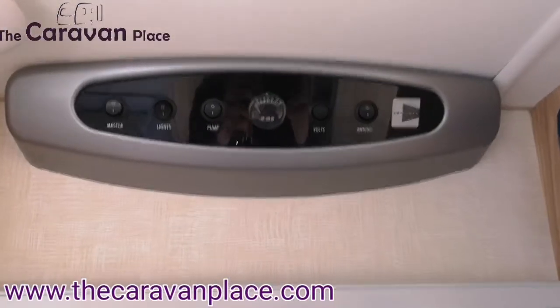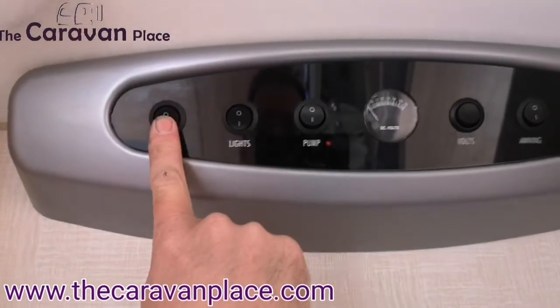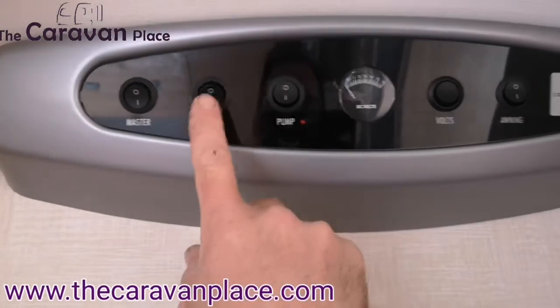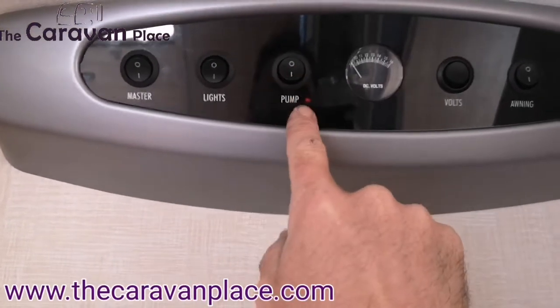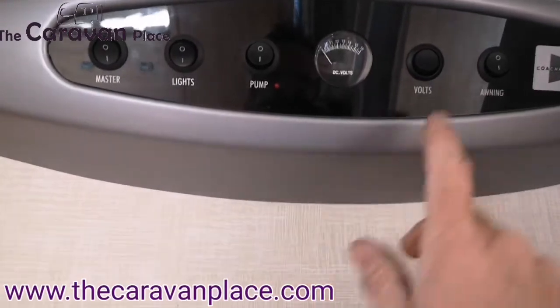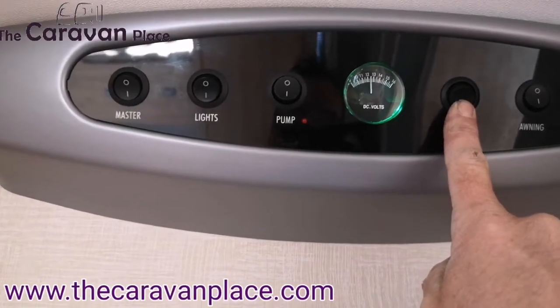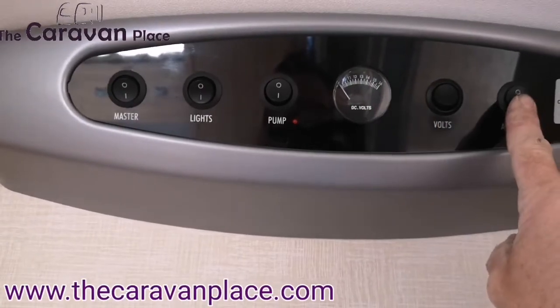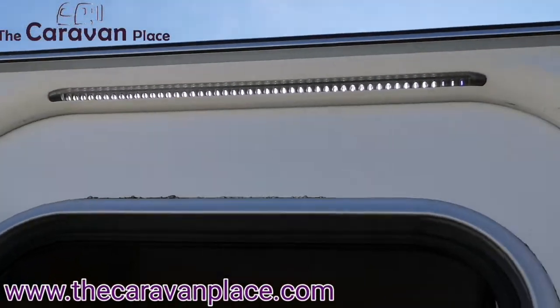On to the inside of the caravan for all of our power. Just above the door we've got our master power switch. We've got our lights, our water pump on and off which will put the power through to our water pump outside, our volts checker which tells you what power we've got coming off the battery, and then we've got our awning light.